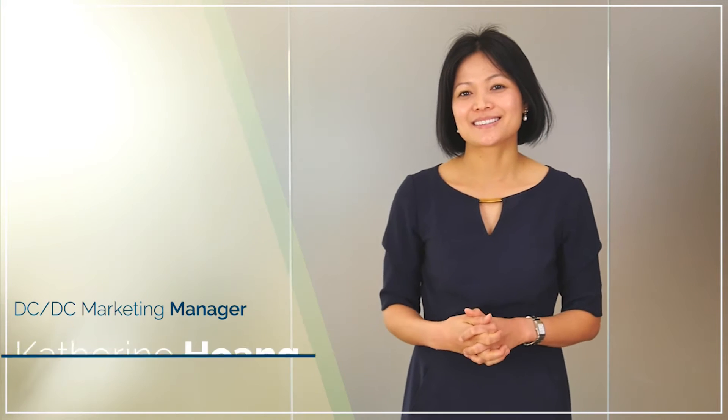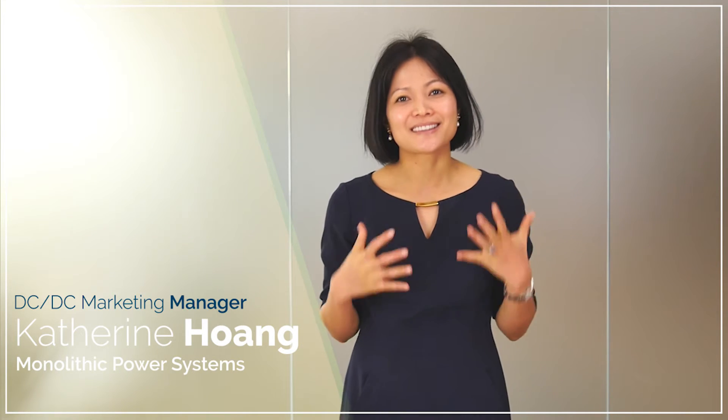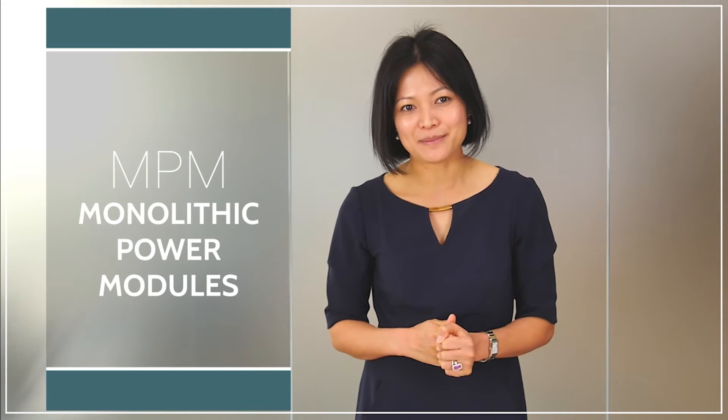Hi, I'm Catherine Huang, Standard DC-DC Product Marketing Manager for Monolithic Power Systems, and I'm excited to introduce to you our Monolithic Power Modules, also known as MPM.